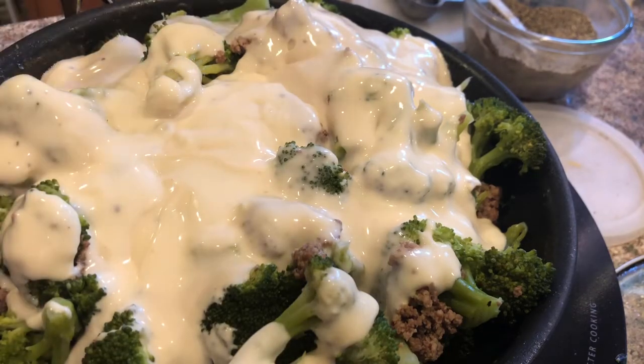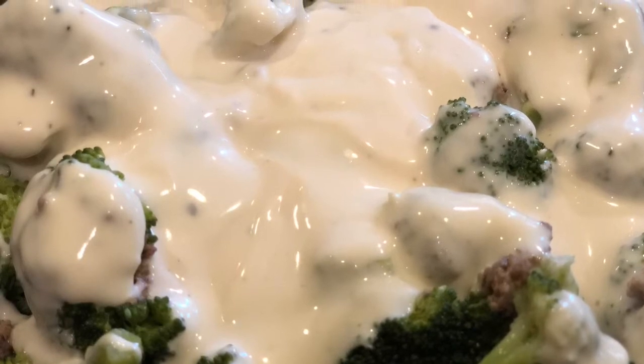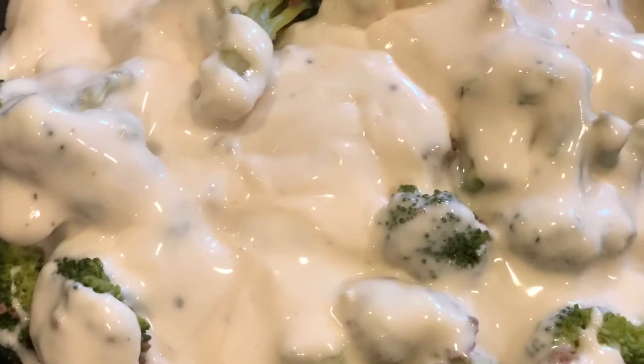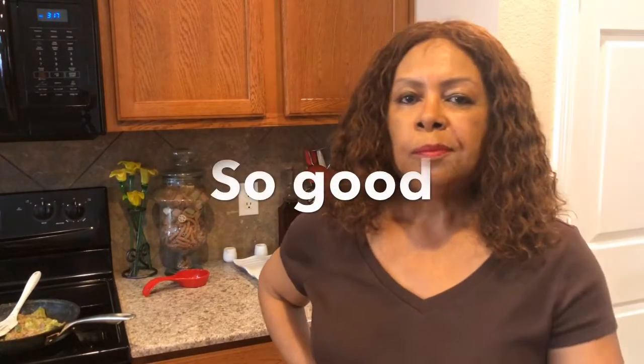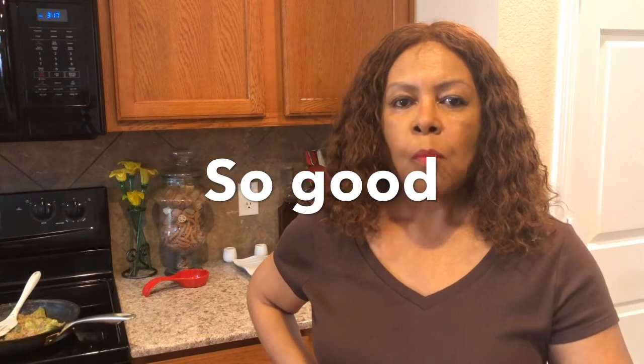And I'm going to mix it up just a little bit. This broccoli turkey alfredo is so delicious. I'm going to taste it again so that you can see me on camera — it's just absolutely fantastic. It is so good. You have to try this easy turkey broccoli alfredo casserole. It is just amazing.